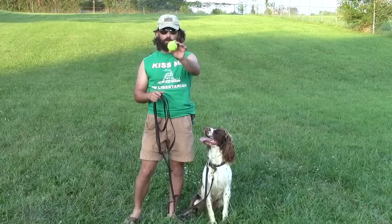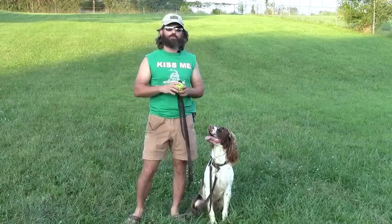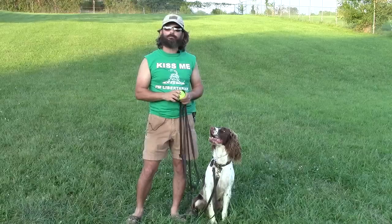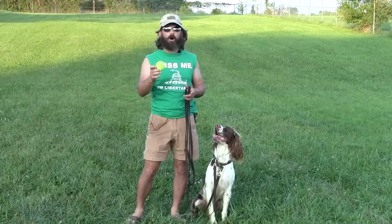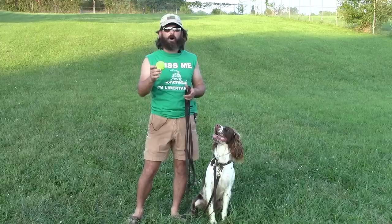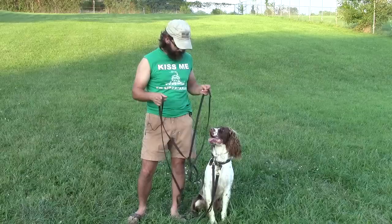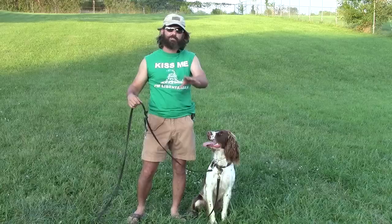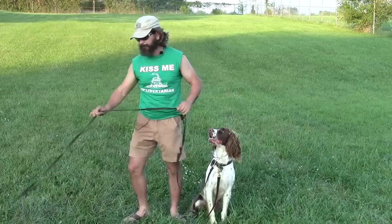We just watched Floyd show real good impulse control with the ball. Now we're going to come in with something else he really likes — riding the four-wheeler. If he shows good impulse control and stays while Matt rides the four-wheeler around, I'll let him off and throw the ball. I'm putting my primary reinforcer in my pocket and taking the leash. If he gets out of position trying to get on the four-wheeler, I'll use the line to guide him back into place.